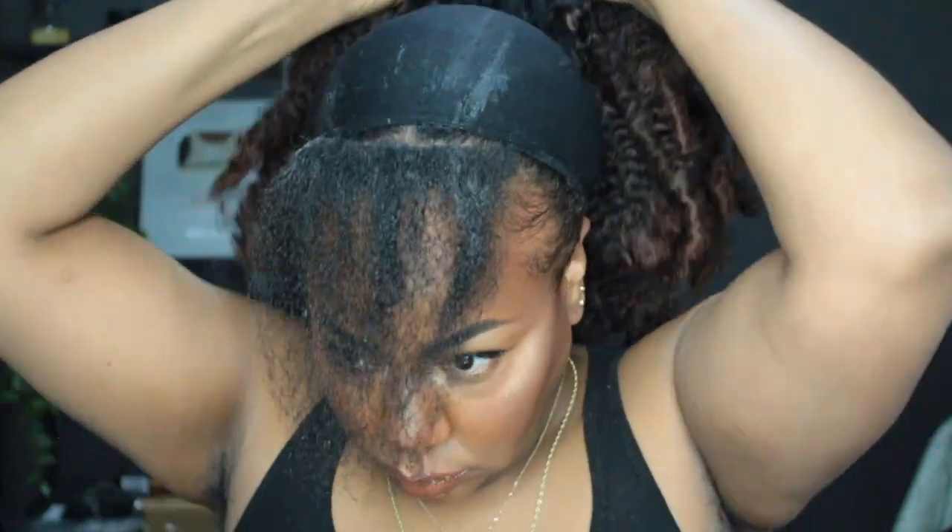Once I've done that, I take my wig and take the front comb and position it right behind the hair that I left out, pull it back, and position the back comb right at the nape of my neck so it's nice and secure. And that's pretty much it — my wig is on!